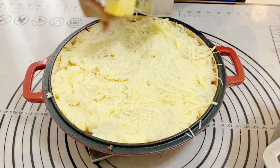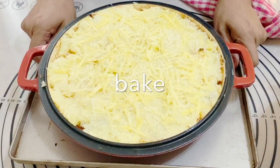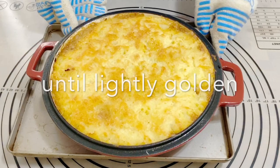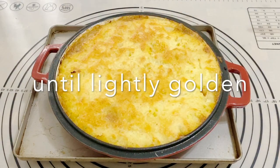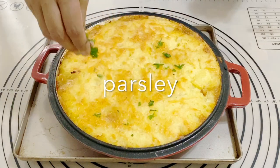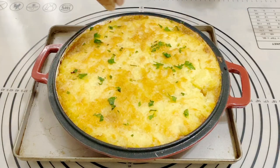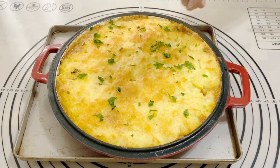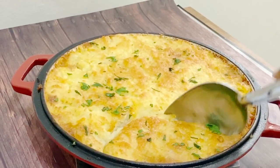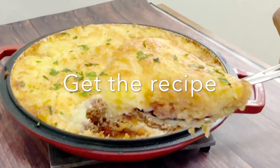Next I'm going to spread some Parmesan cheese and some cheddar cheese on top. I'm going to bake this in my preheated oven for about 20 minutes at 200 degrees Celsius, 400 degrees Fahrenheit. When it's baked, you should have a nice golden, slightly crisp crust on top. It's a very simple and easy recipe. I'm topping it with some parsley — don't forget to wait at least 10 minutes before you cut into it, because the ground meat on the bottom is really hot.